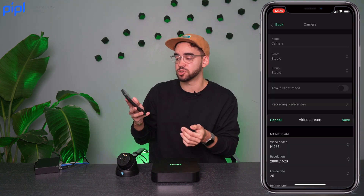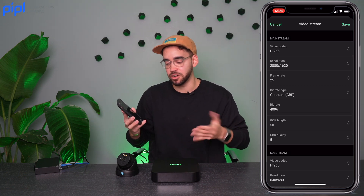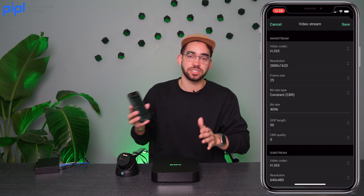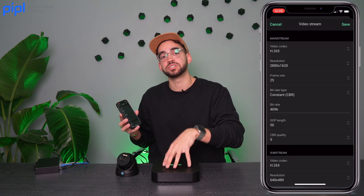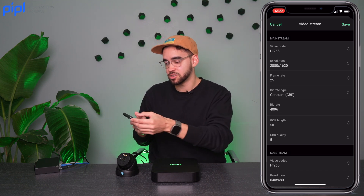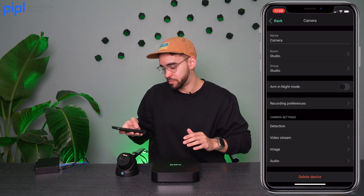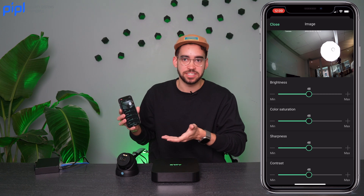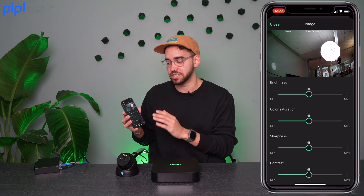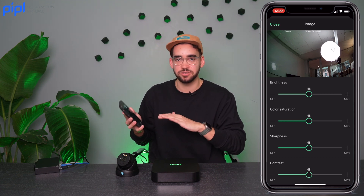You also have the video stream settings: what codec to use, the resolution, and the frame rate. This NVR comes in 8 or 16 channel and records in 4K at 25 or 30 FPS — so the image quality is very good. All camera settings are accessible through the Ajax application: brightness, color saturation, sharpness, contrast, and even the focus of your image.